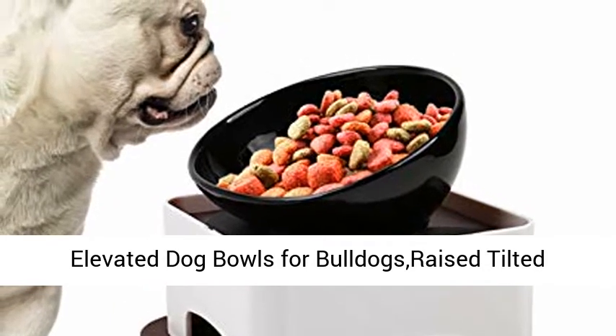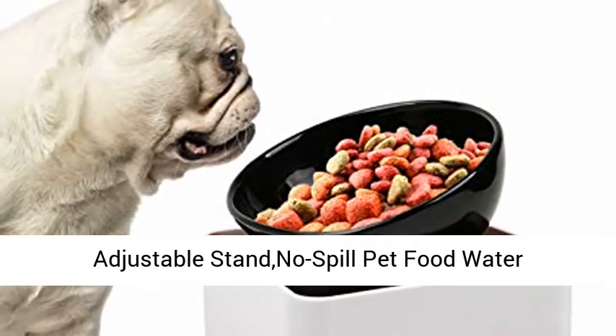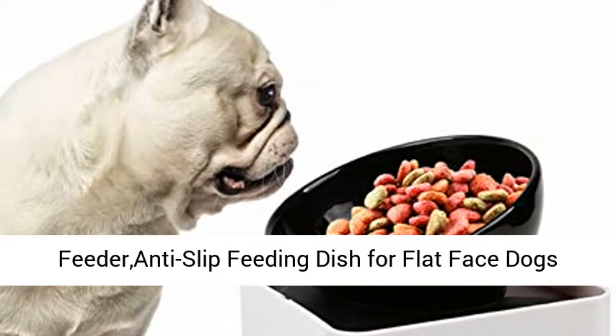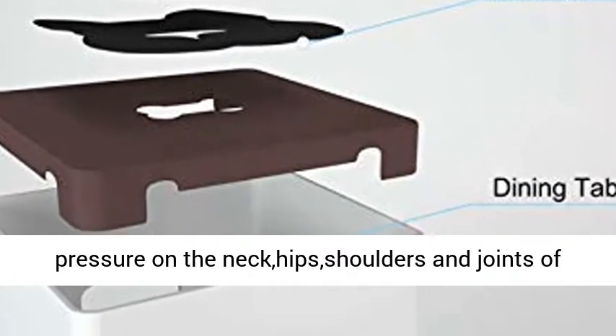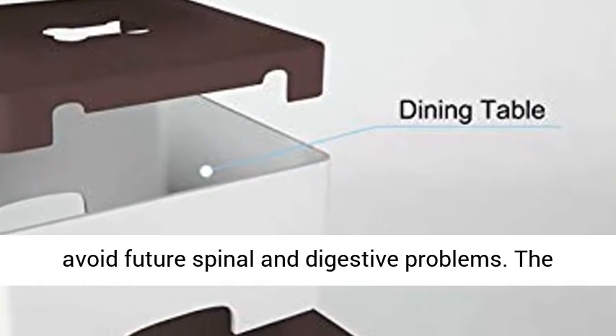Elevated Dog Bowls for Bulldogs — Raised Tilted Slanted Ceramic Bowls for French Bulldogs with Adjustable Stand. No Spill Pet Food Water Feeder, Anti-Slip Feeding Dish for Flat-Faced Dogs and Cats. Raised Dog Bowl helps to reduce the pressure on the neck, hips, shoulders and joints of pets while eating. Especially for elderly dogs to avoid future spinal and digestive problems.